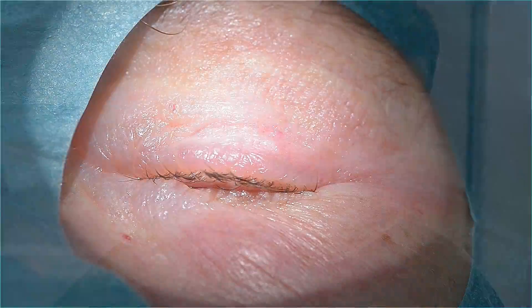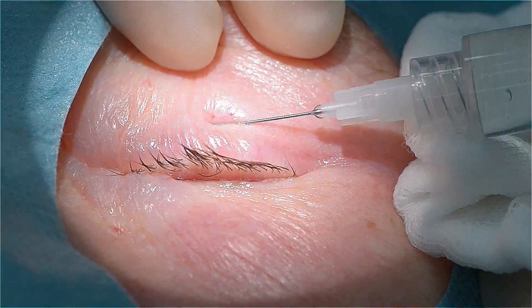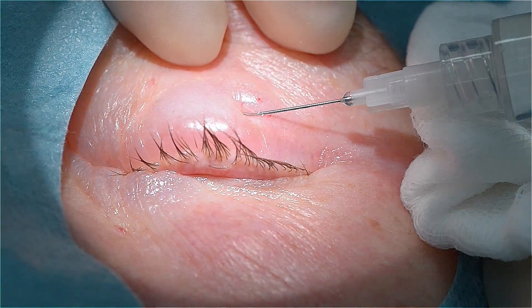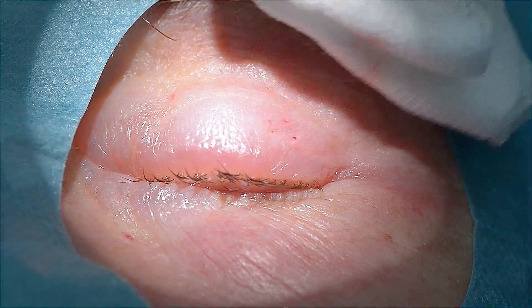The objective is to remove the obliquely growing cilia that irritate the cornea accurately with their radiuses. First, by applying a local anesthetic, this region is numbed.